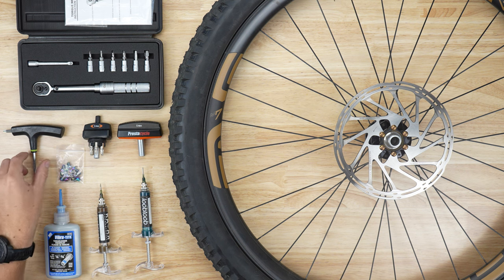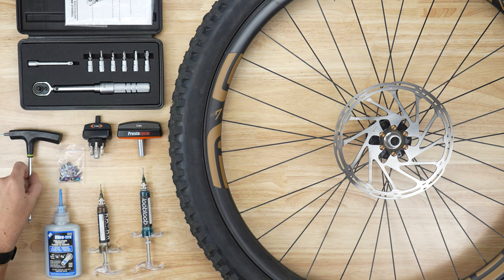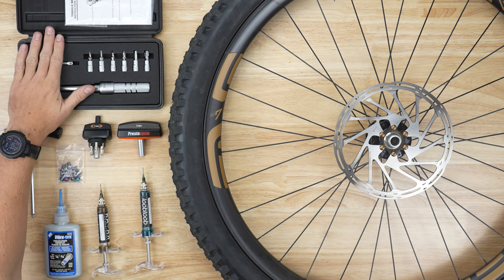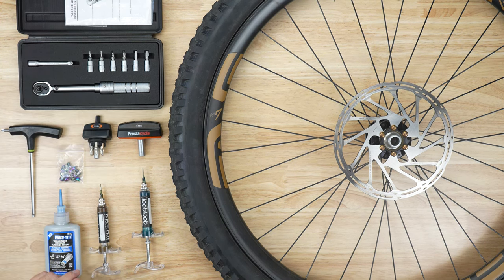You're going to need a T25 wrench, either a T handle or just a normal L wrench — either one will do. Then you're going to need some sort of torquing device. We have this Burzman torque wrench available on our website. You can set the newton meters to whatever you would like. In today's case we're going to want to go to 6.2 newton meters for this SRAM rotor.